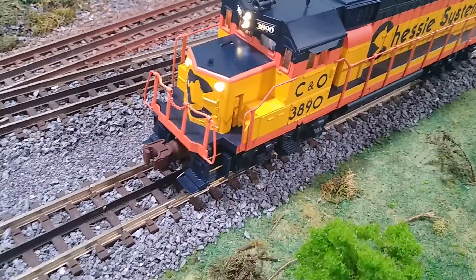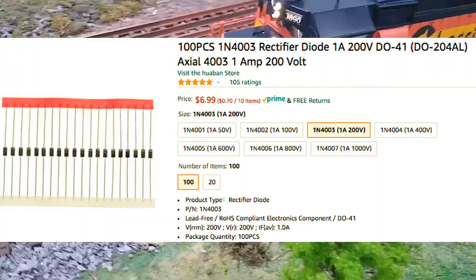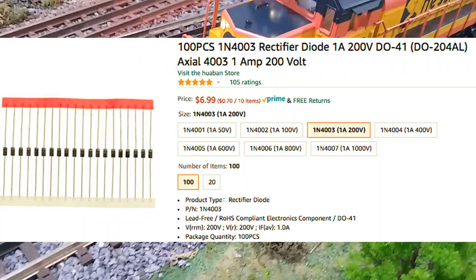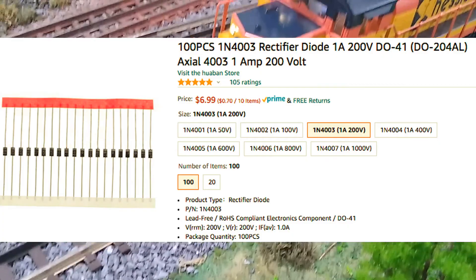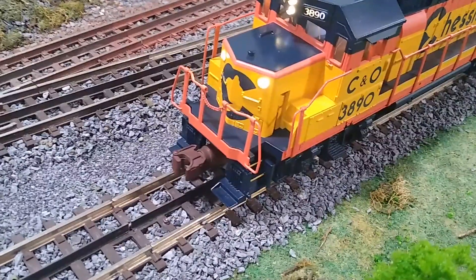Just want to give a shout out to Don Sweet of RCS New England. He told me to put a diode in the 5-volt source for these couplers. If you remember from my previous videos, when I fire the coupler, it sounds like this.